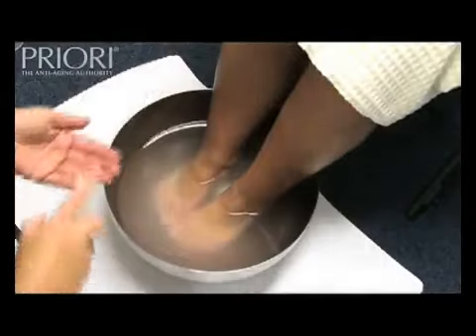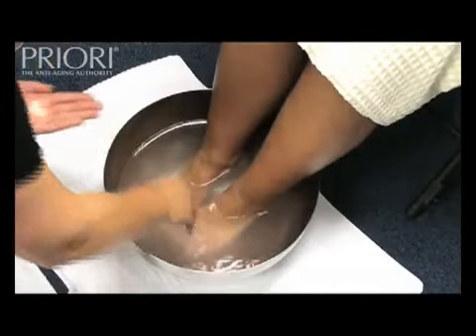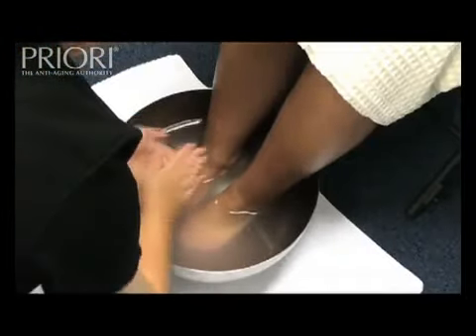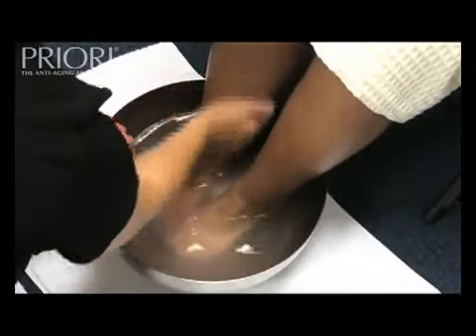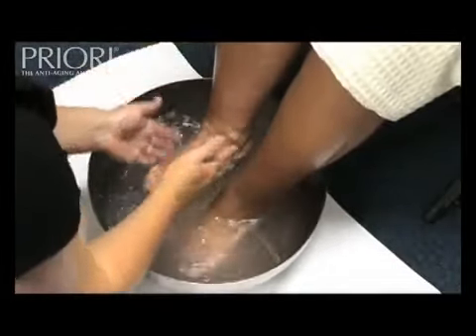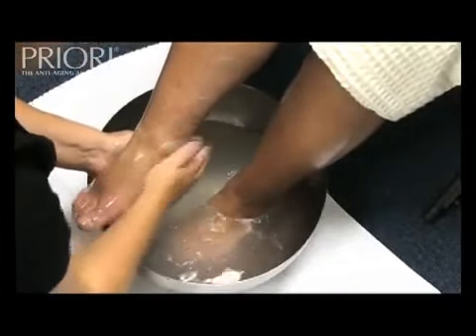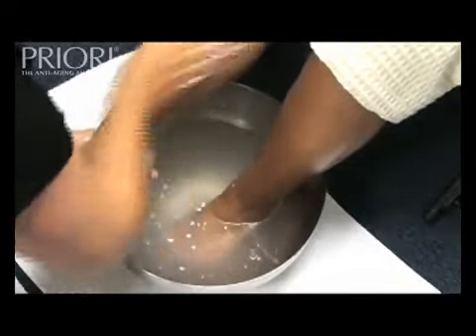If you are a manicurist, you may remove any polish from the toenails prior to treatment. Soak the feet in your water bowl that is mixed with the cleanser. Cleanse each foot and lower leg with one pump of gentle facial cleanser lathered slightly with water. Scrub each foot and lower leg with one tablespoon of invigorating face and body scrub.